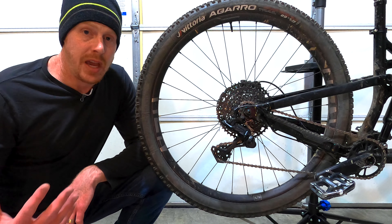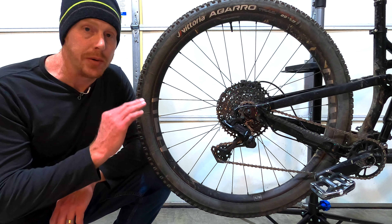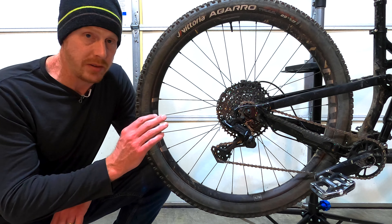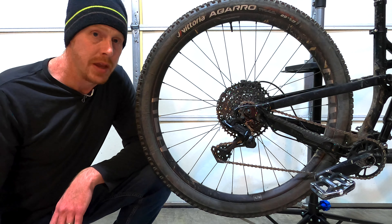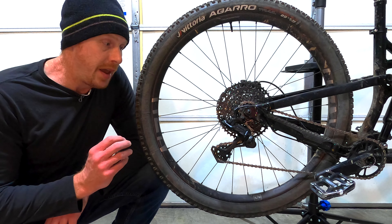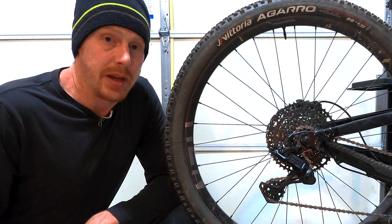If you haven't seen my last video, go ahead and check that out — I'll leave a card for it. It's a detailed review of every little bit of this Microshift Advent X drivetrain. I've had it on my bike for over two years, although not all of the parts are original. In that video, my biggest complaint with this entire system is the clutch in the rear derailleur and how it's designed. And actually, the more I've looked at this since I made that video, the problem is even worse than I had realized.